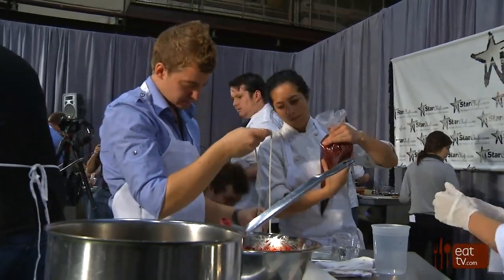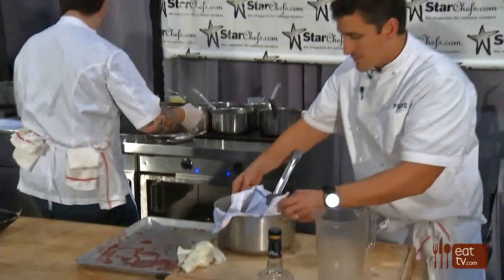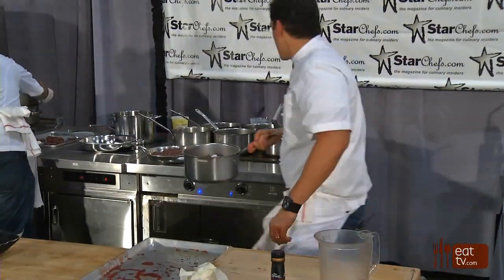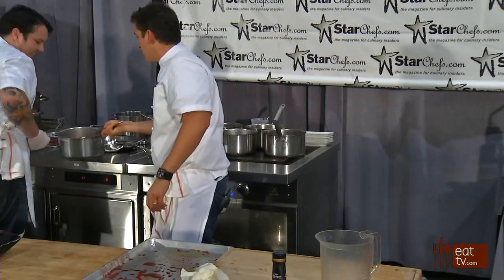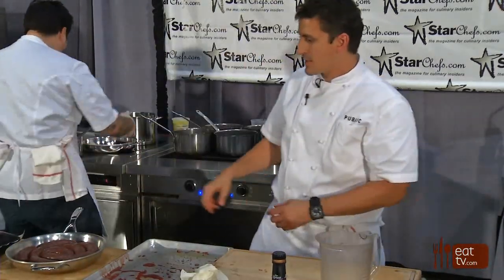We cook them very slowly in stock, because basically whatever you cook them in is going to permeate its flavor into your sausage. Cover them up — you want them on a low heat for about 20 to 25 minutes — and voilà.